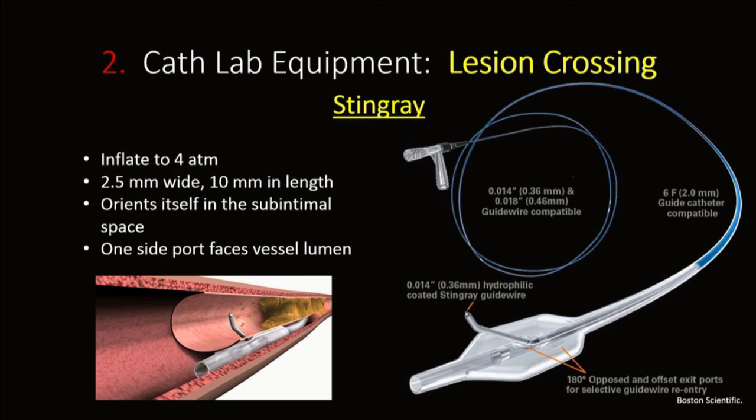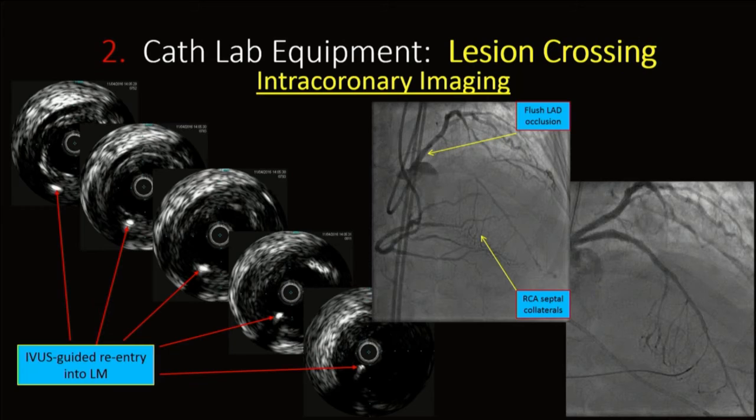Intracoronary imaging is very important for CTO PCI. You have to feel comfortable using it in real time and to your advantage. This case had multi-vessel disease and was turned down for CABG. You can see an LAD CTO in ostial occlusion. This is a good example of using IVUS to guide your reentry — in this case into the left main — using a retrograde approach through a septal collateral.